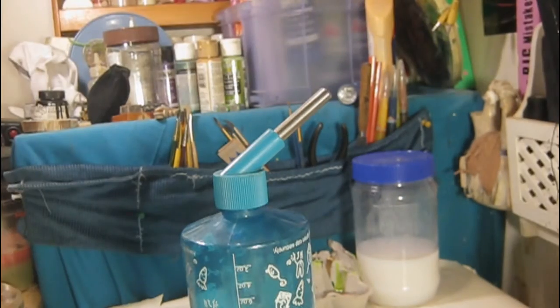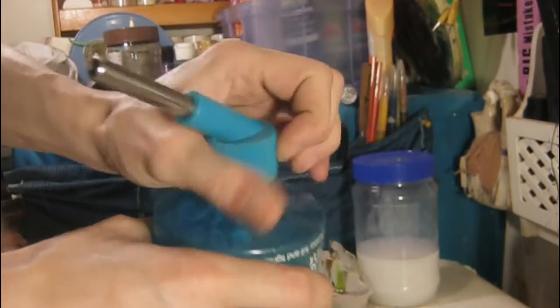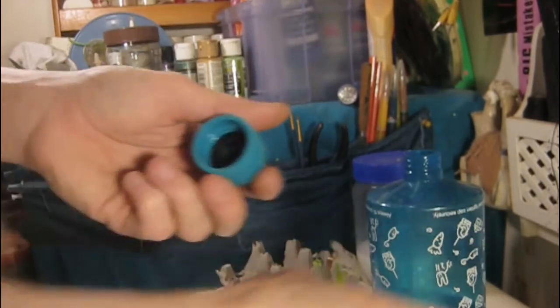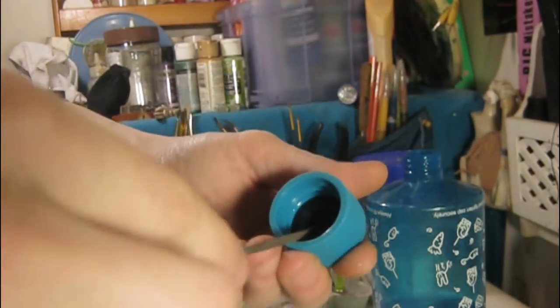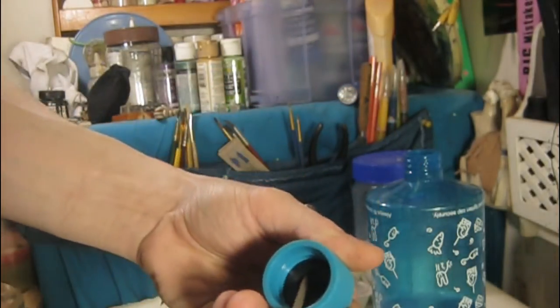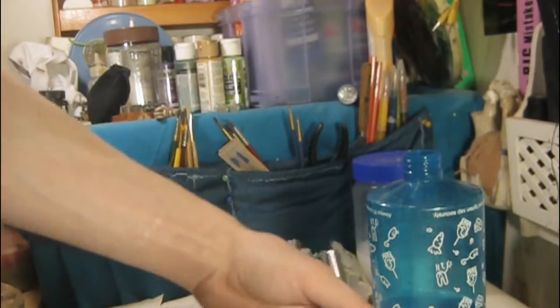First thing you want to do, you need a bare flathead screwdriver just for this, and then you want to untwist the top of the cap off. Inside the cap, which usually gives the problem for all these types of water bottles for pets, is the rubber washer.